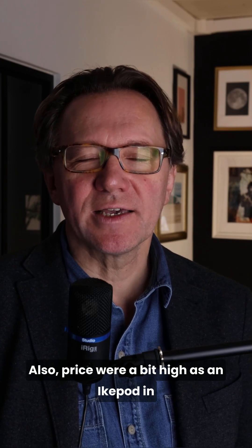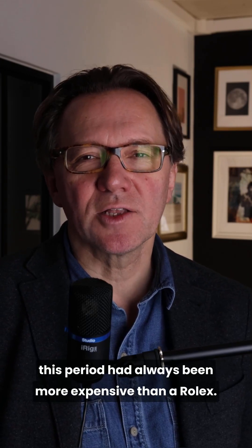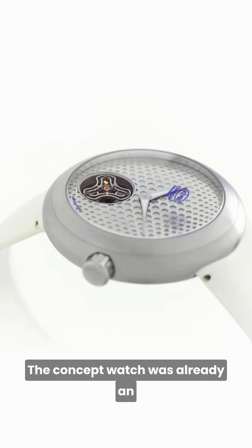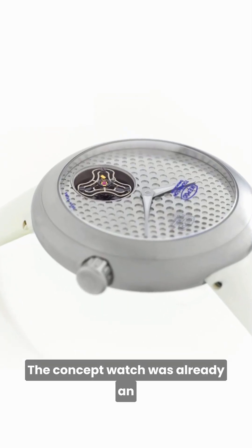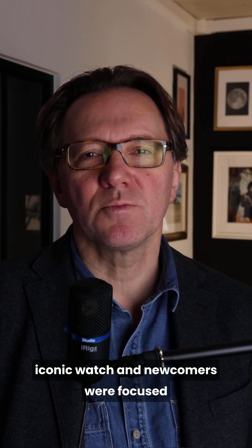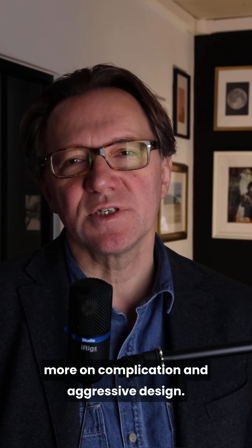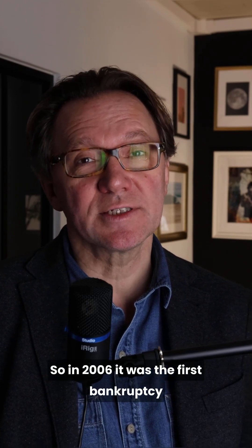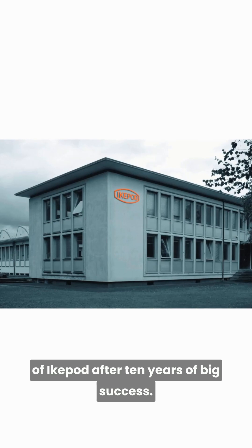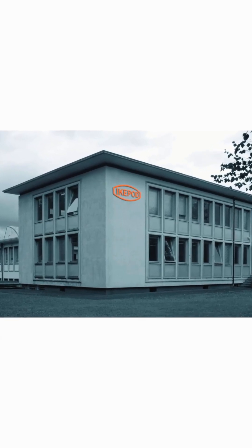Prices were also a bit high, as iCupod in this period had always been more expensive than Rolex. The concept watch was already iconic, and newcomers were focused more on complications and aggressive design. So in 2006, it was the first bankruptcy of iCupod after 10 years of big success.